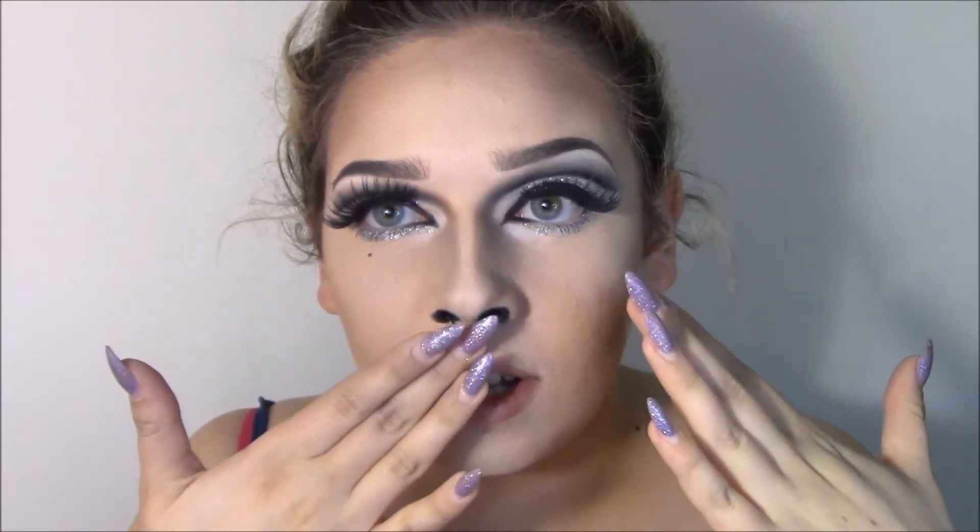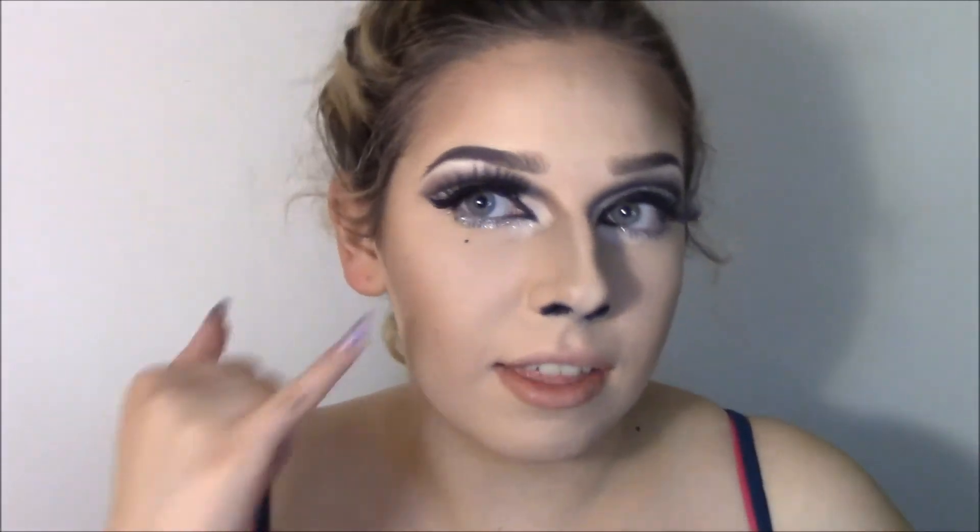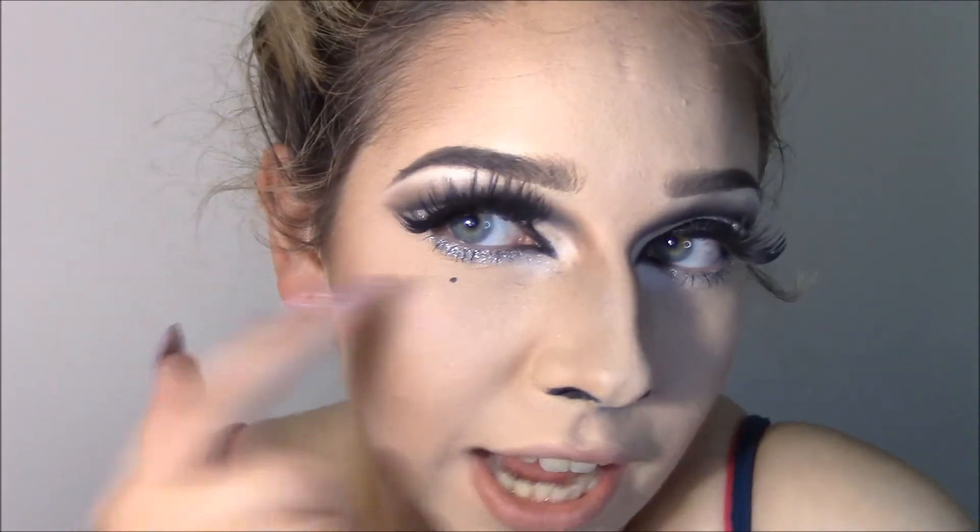This is the finished eye look. I contoured my nose super skinny and I have a fake septum ring in. As you can tell on the show, Pearl has black around her nose, so I tried to emulate her nose shape and I think I got it pretty good. I also added the little mole she had in the last episode of drag race.